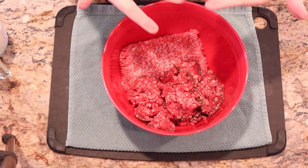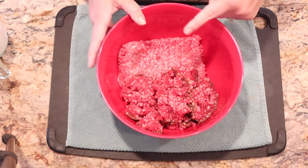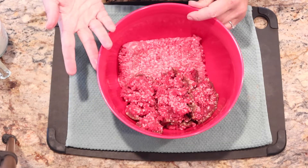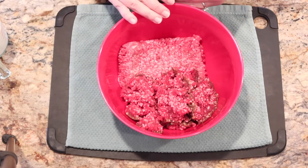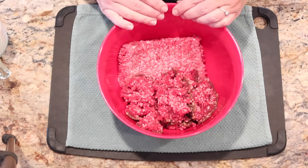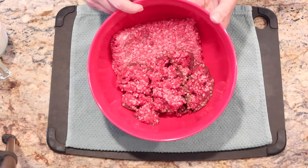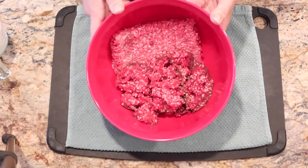Last but not least, we have ground beef. I have two pounds of ground meat here — a mixture of beef and venison. You could do all beef, all venison, or even substitute ground turkey. If you do ground turkey, I'd recommend the higher fat content version with a mix of breast and thigh. I prefer to use this blend because my husband fills our freezer with deer meat, and I like to blend it to make sure I get a mix of flavors so it's not overwhelmingly venison.